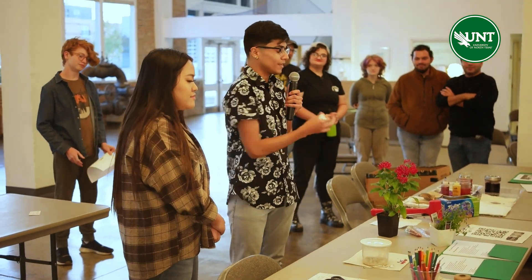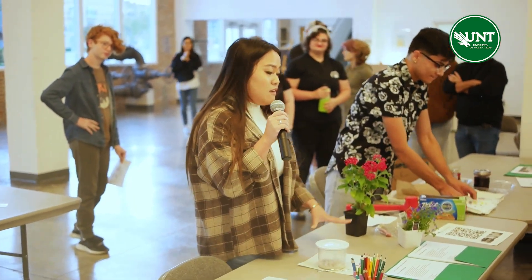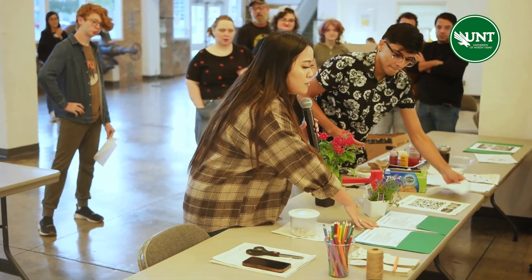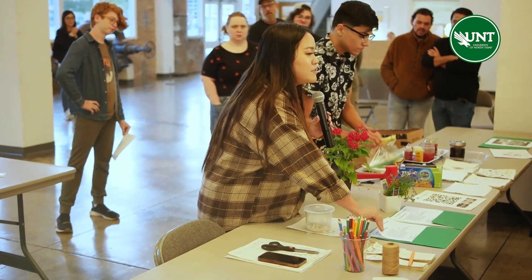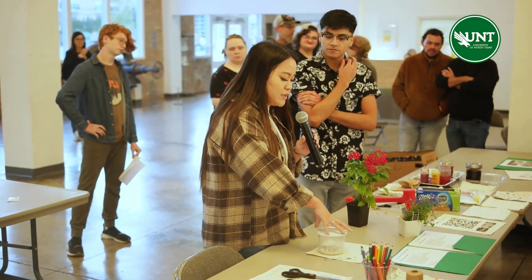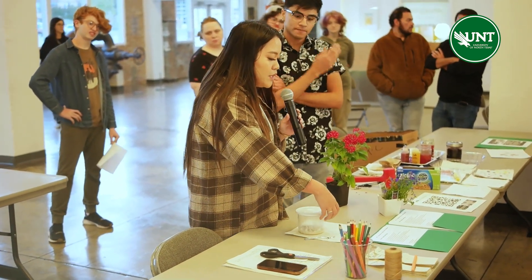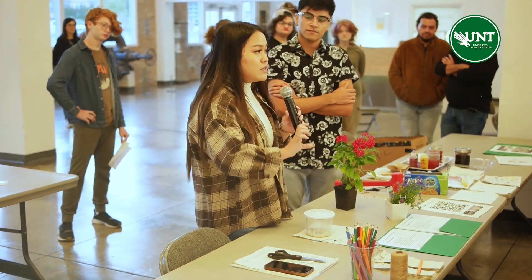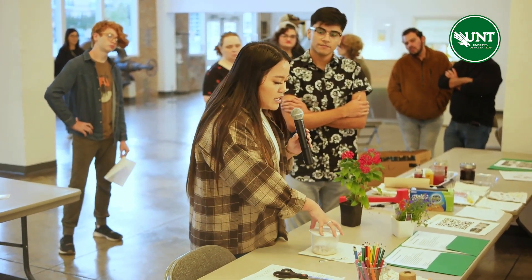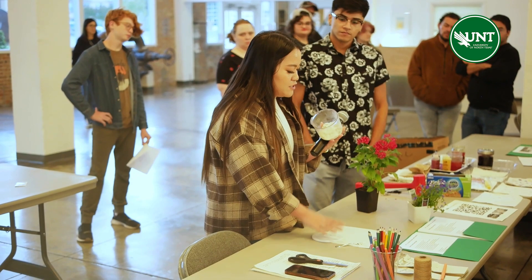Grace is going to show you how you can apply this to handmade paper. Unfortunately, we're not going to be making seed paper today because it is a week-long process, but I'll go through it really fast. Basically, you want to fill up water — I like to use containers with lids so you can trap the water so it doesn't evaporate. You fill up water and then put paper in. There should be about half the amount of water compared to paper. You let that sit for two to three days until it becomes a pulpy consistency, and it should look something like this — almost like oatmeal.